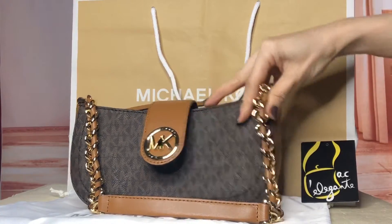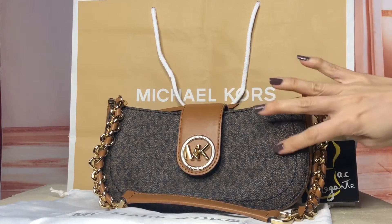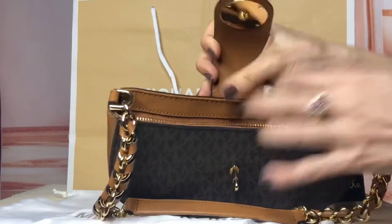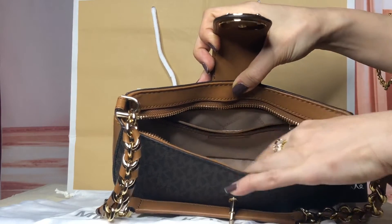This is smooth leather, the sides as well, and this is the signature Michael Kors material. Inside there's a zip pocket.